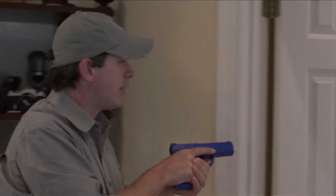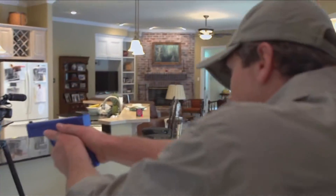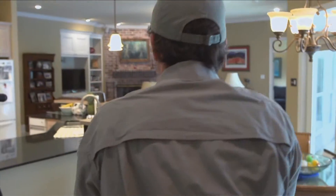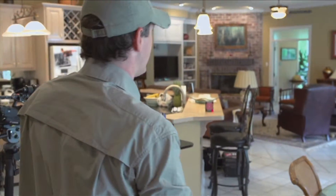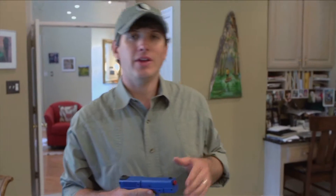As you work your way, do the same things you would in any house clearing situation, paying attention to corners and that type of thing. Clearing a house takes a long time — it's really something that is tough to do, so take your time with it. But setting up a few targets around the house can be a lot of fun.